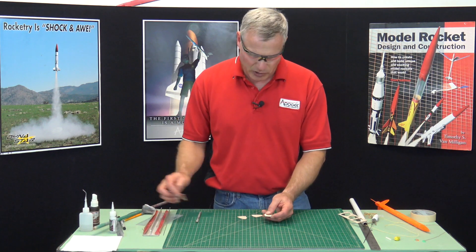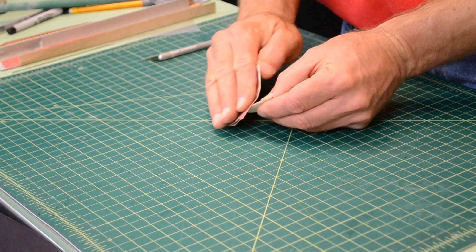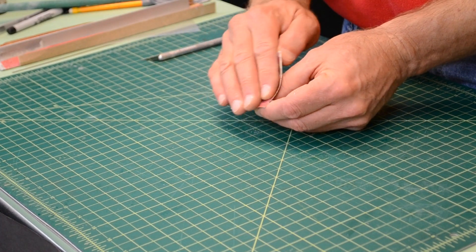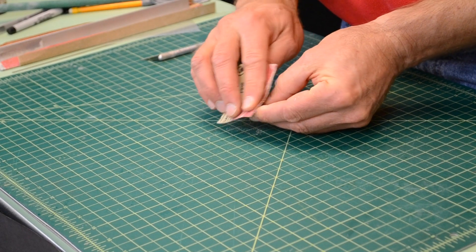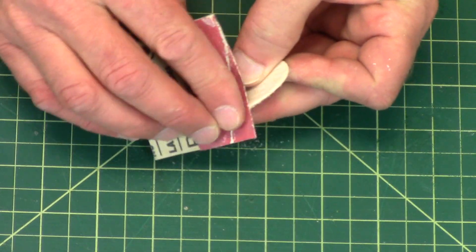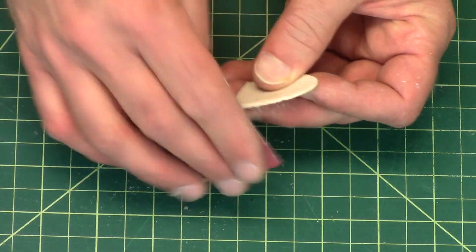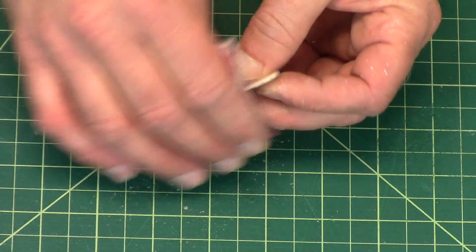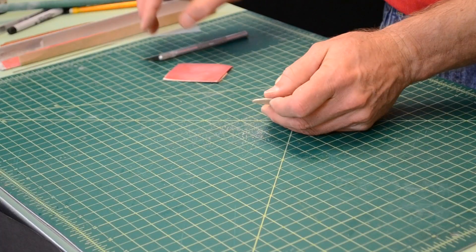I start by rounding the front edge, so I've got some 220 grit sandpaper. I'm just kind of beveling this side, then I'll flip it over and bevel the other side, and now I round off the edge — just like that — to both sides. So I've got a nice round edge here.